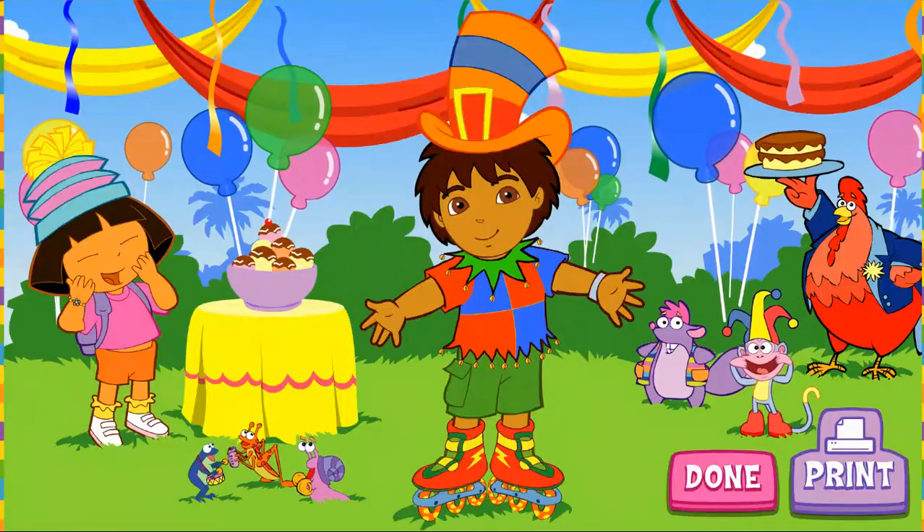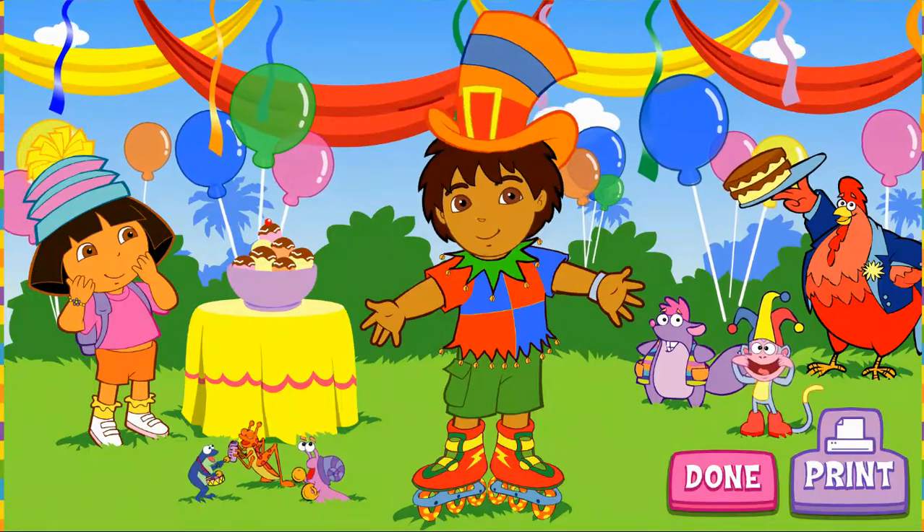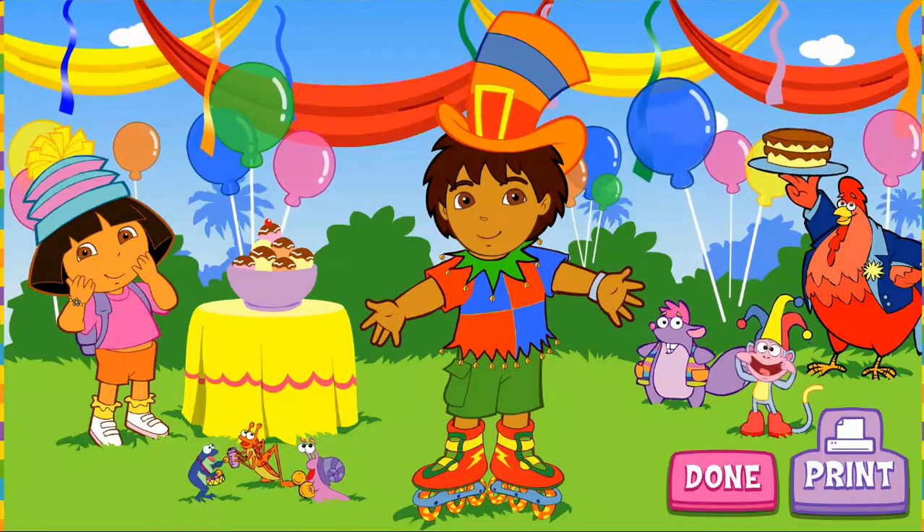Wow, Diego! That sure is a silly costume. And this is a great fiesta! Thanks for picking out my super silly costume.